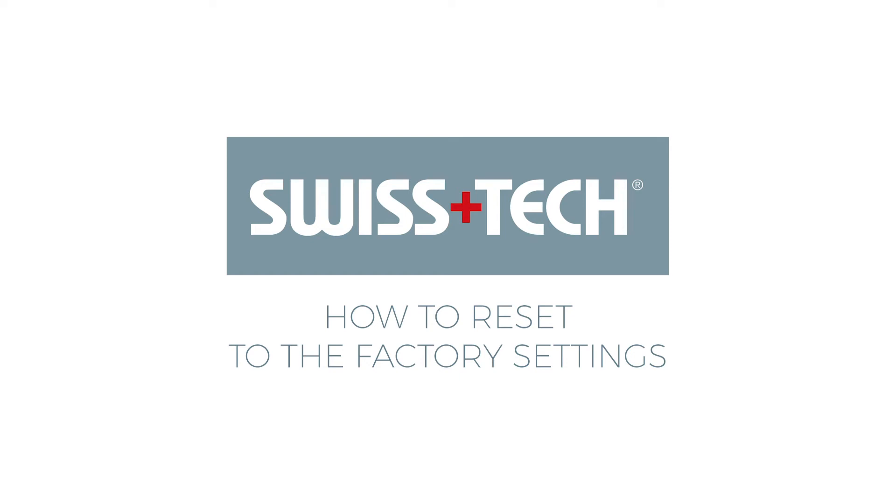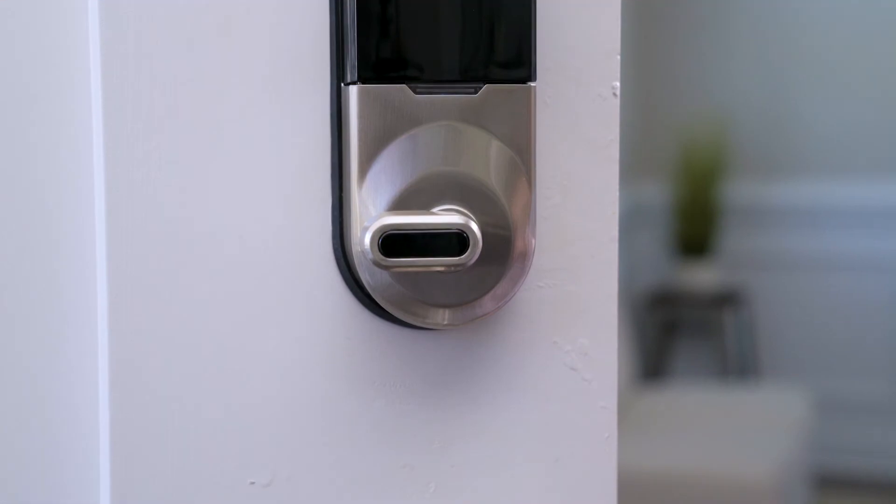How to Reset the Swiss Tech Smart Lock to the Factory Settings. To reset the Swiss Tech Smart Lock to the factory settings,